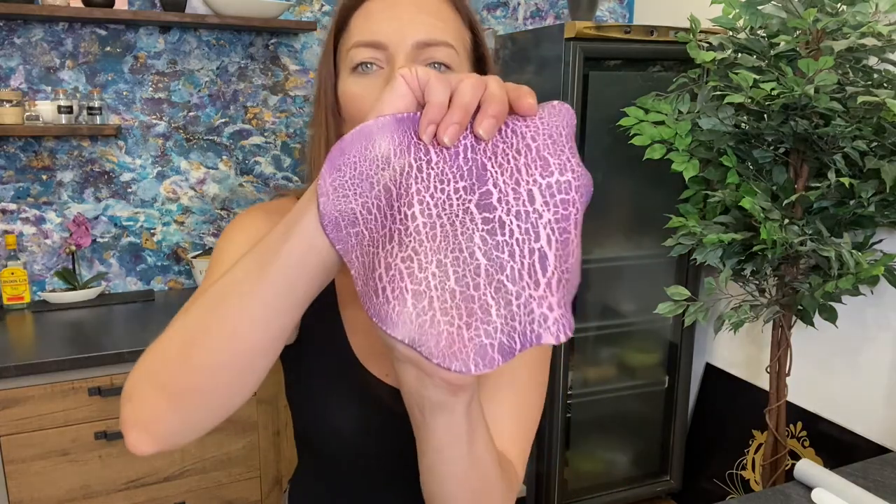Hi guys, hi cake heroes! Today I'm going to show you how to make crackled fondant for cake decoration. You can cover it over a cake or use it for a 3D cake like a bag. It looks like this — it has crackles, it's very pretty. Today I chose pink and violet, but you can choose any color you like.